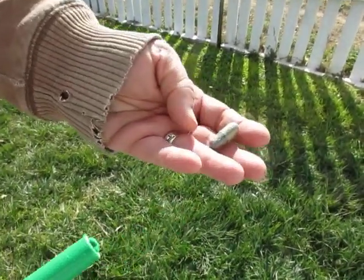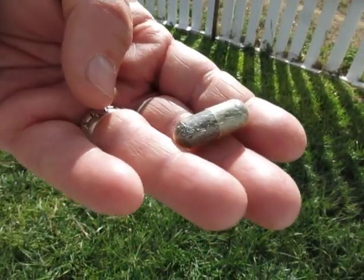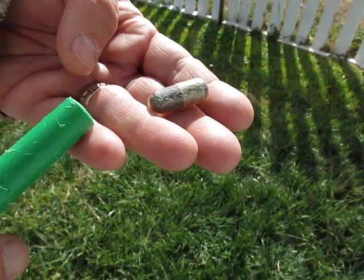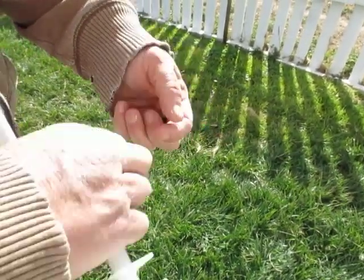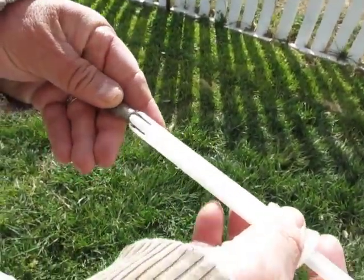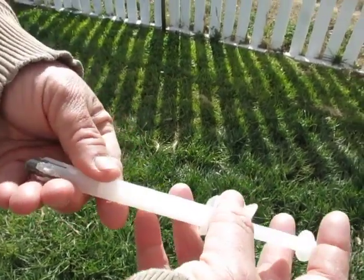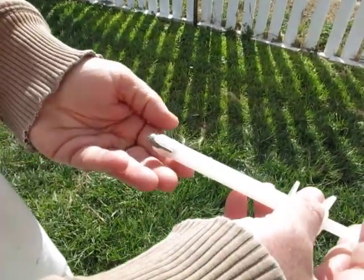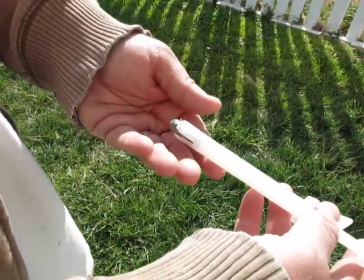I'll show you the copper bolus. This is a 4 gram copper bolus, and the dosage is 1 gram per 22 pounds of goat. I'd recommend when you're new or feel a little unsure of yourself, just practice loading it and then dispensing it in your hand — just like that.